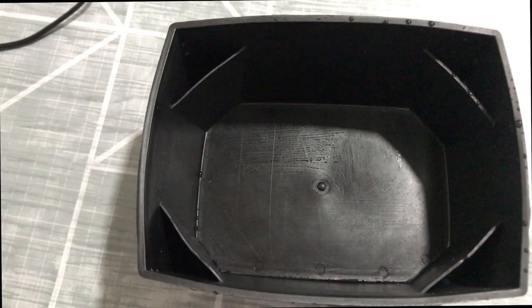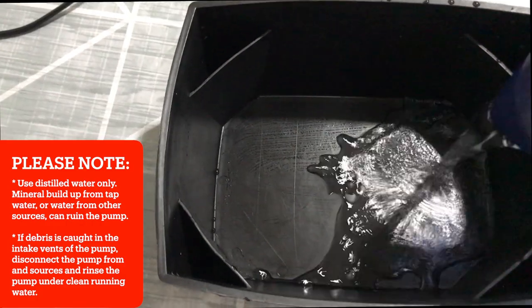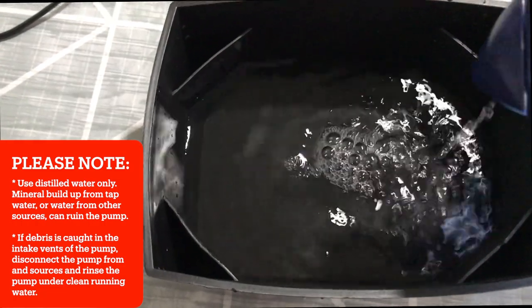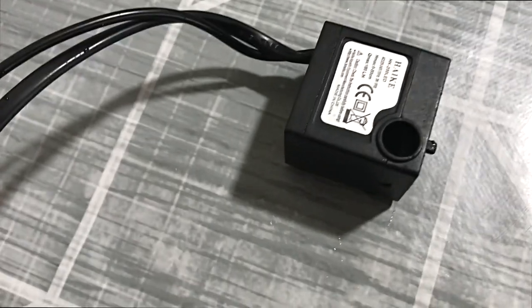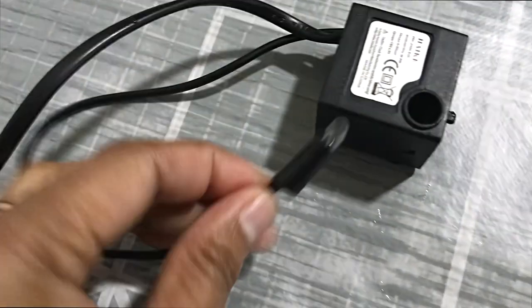We will put some water in it. This basin we will fill with distilled water. We have here the pump and we have here the light LED.